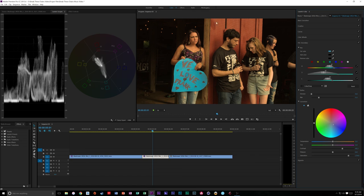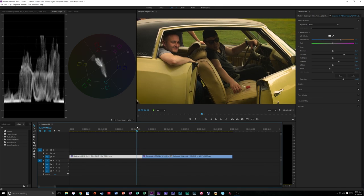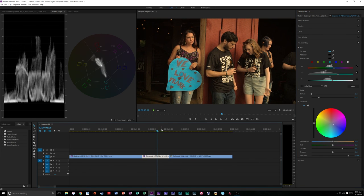Now our eyes go right to that sign. This is kind of the fun of grading and color correction - we can dive in and see what looks better. I'm going to turn down that saturation just a touch. These shots don't match perfectly but they're at different times of day and different spots. That's a great example of how to use the HSL qualifier and pull out something specific. I added a little bit of vignette there too.